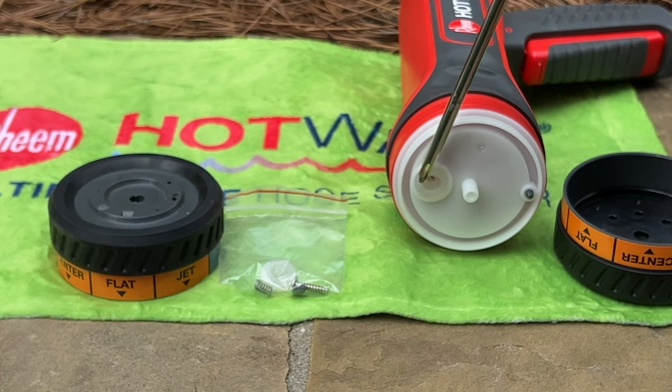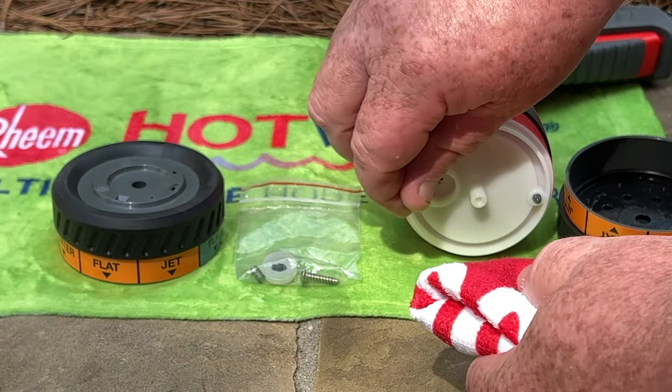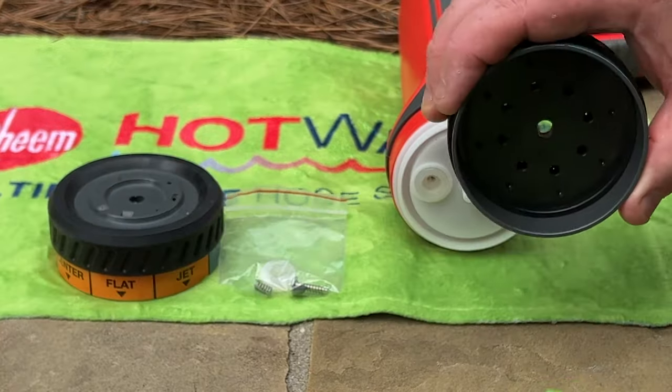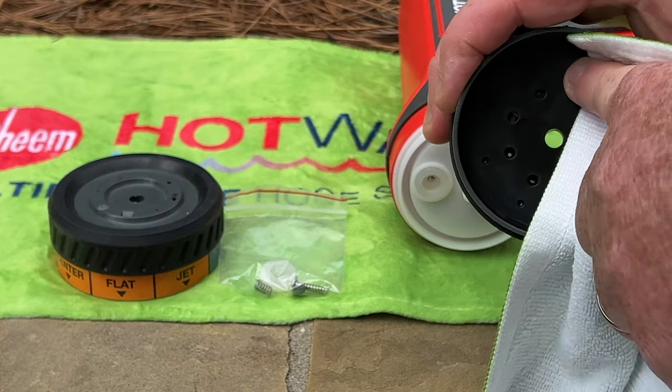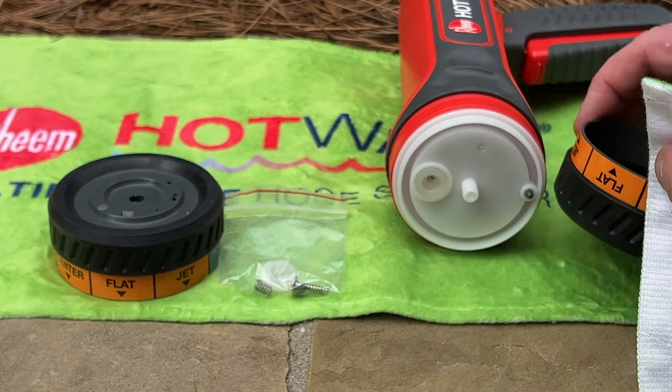Below the spindle, you will notice a gray plunging pin. Clean off the white gasket by wiping with a damp cloth. Next, wipe down the backside of the nozzle with a damp cloth to remove any sediment, dirt, or debris.